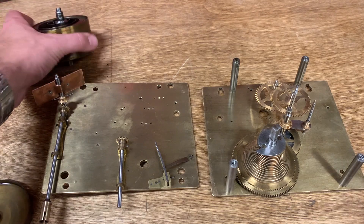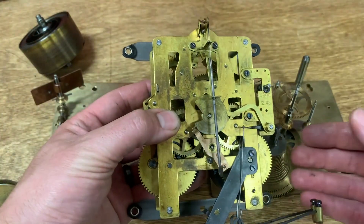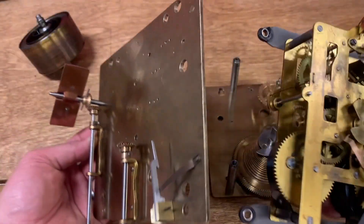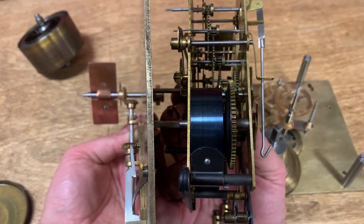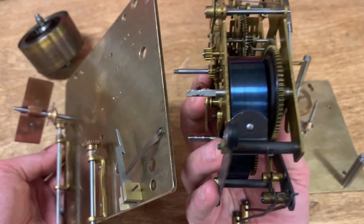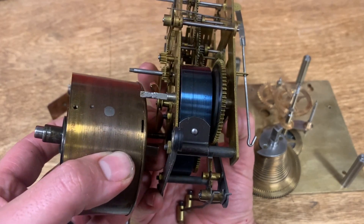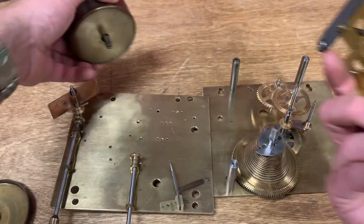I wanted to compare this movement with a typical movement you might find in a kitchen clock. Here is the kitchen clock movement. If we compare the plate size, you can see that the time clock plates are twice the size, roughly, of the kitchen clock plates. And if we compare thickness, there's just no comparison — the time clock plates are maybe two and a half to nearly three times the thickness. And the mainspring: a typical mainspring for the kitchen clock is about three quarters of an inch in diameter. This one is more than twice as wide and just in another universe as far as power goes.